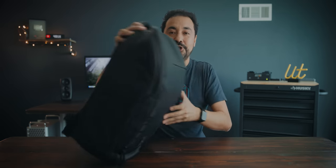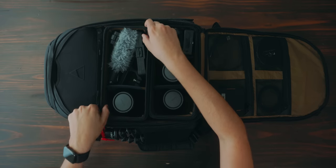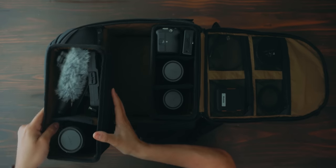Now let's go inside and show you all of the gear I've been using lately and how I have this packed up. The idea behind this bag is that it's supposed to be modular. The way they thought about organization is actually pretty brilliant — they have these cube inserts.